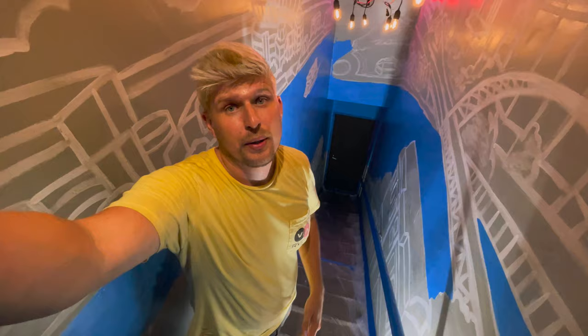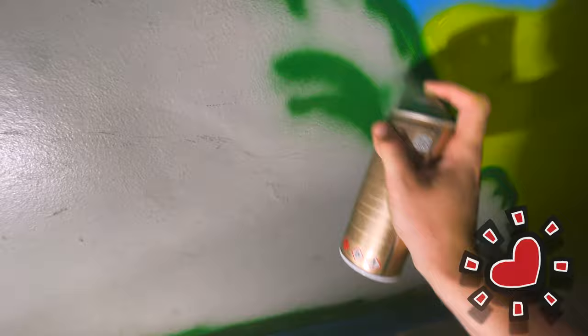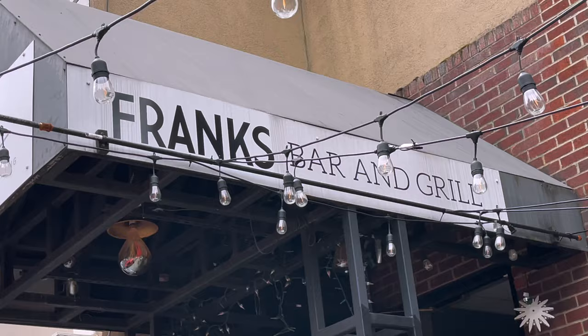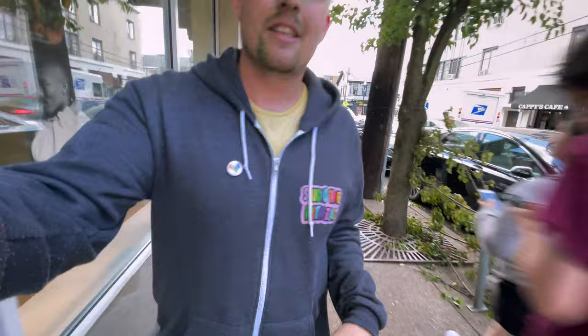We got the base coat blue down. We're gonna let this dry, but in the meantime we're gonna start working on the inclines and some of the grease. Got a good bit of work done on day three — gotta start cleaning up because the restaurant below is going to be opening soon and we don't want to gas them out with all the aerosol. Just finished up day three at Frank's, and the owner mentioned that I look like a leprechaun with all the green paint. Day three's in the books.